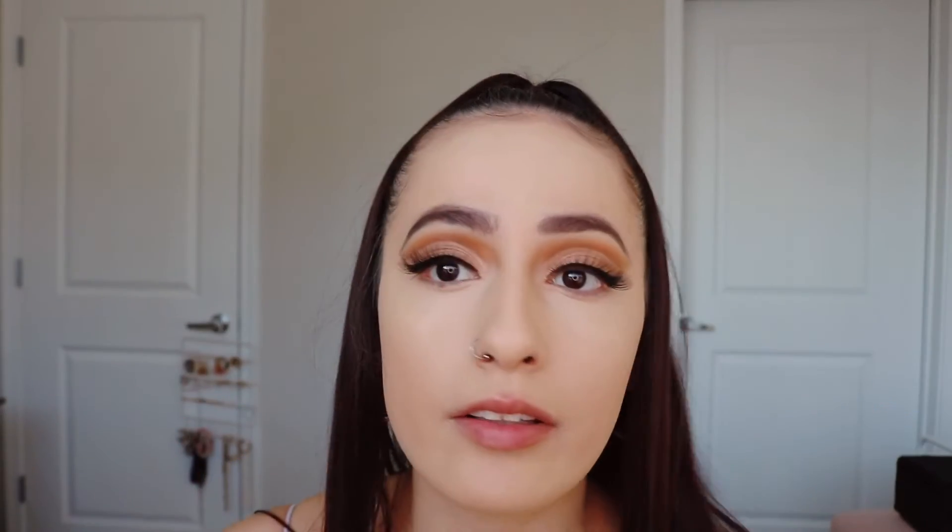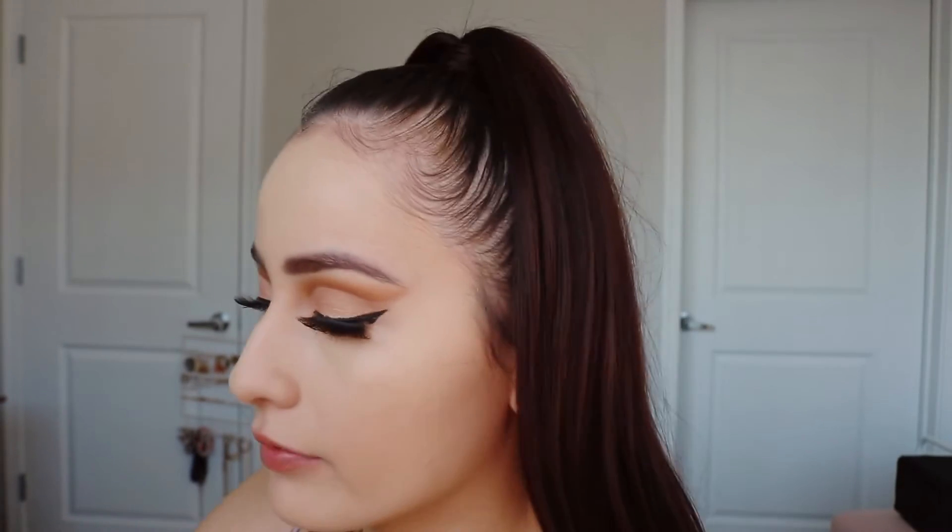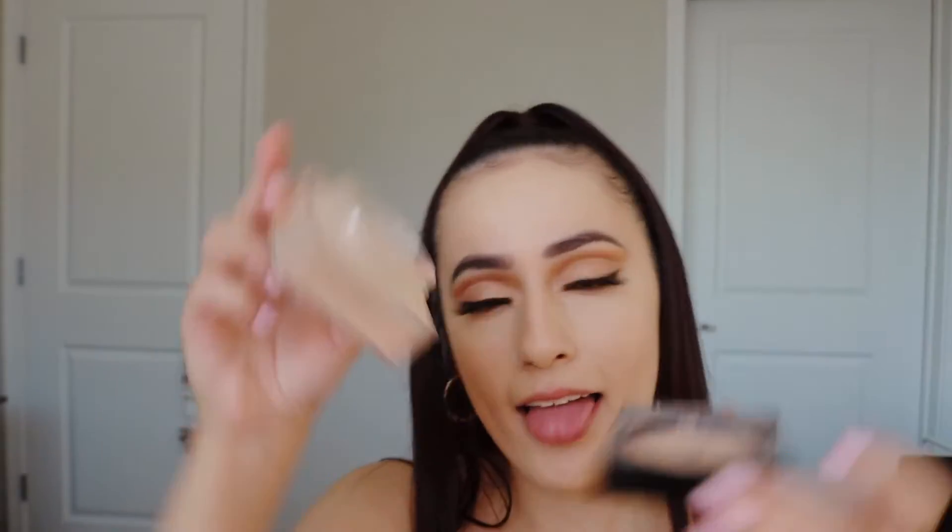Oh my god guys, I love this ELF concealer. I feel like it just makes your face look so good. Love it. These two are so bomb — you guys need to definitely try them out if you haven't already.